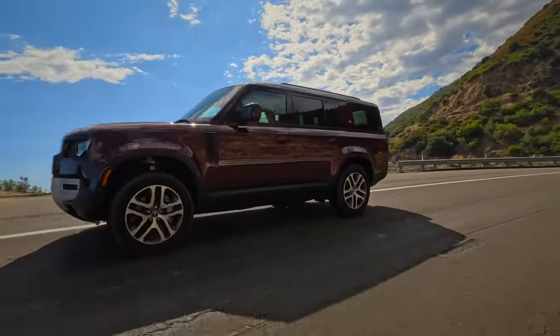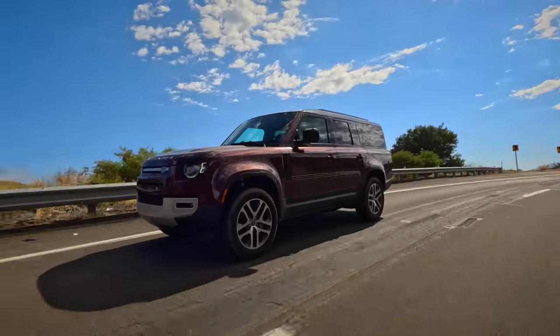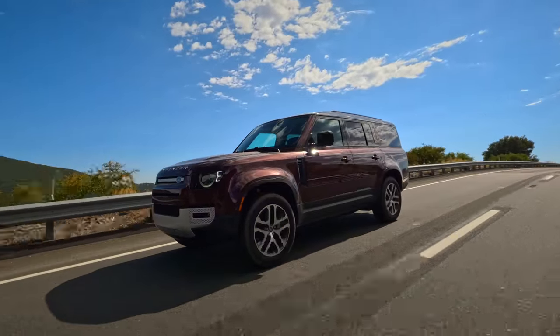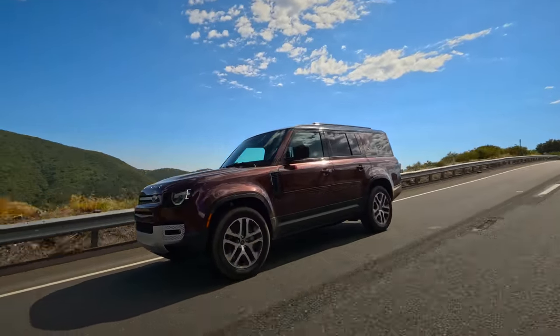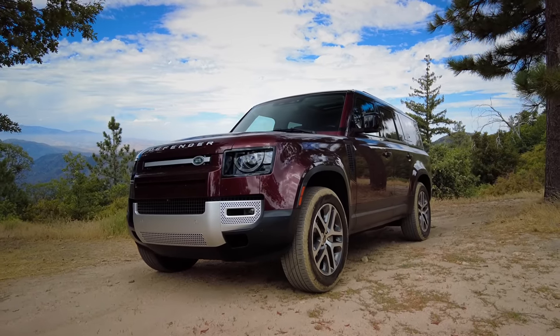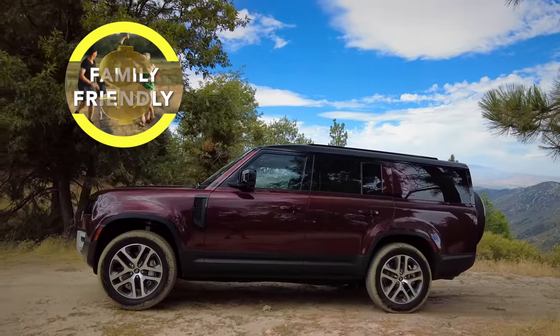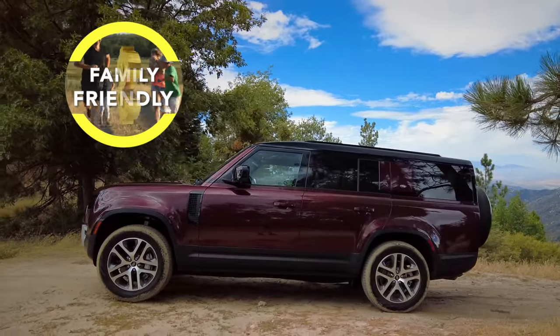As for safety, neither NHTSA nor IIHS have rated the Land Rover Defender, but it does come standard with automatic emergency braking, lane departure warning, and blind spot warning. The family verdict: the Land Rover Defender is rich-family-friendly. We're now factoring in price — if the recommended trim costs more than $50,000, that's for rich people.